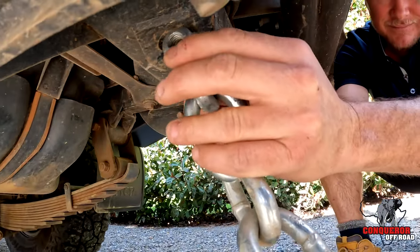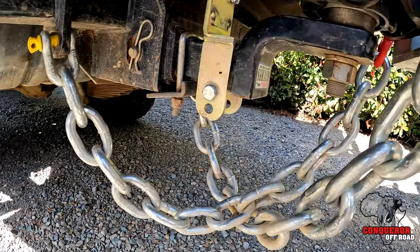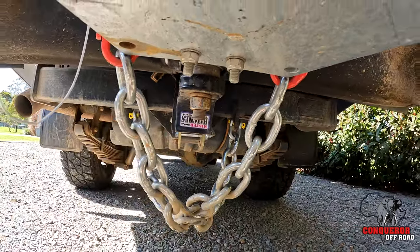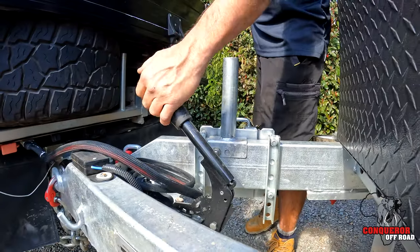Don't forget to hook up your chains, and be sure you cross them over underneath the hitch point of the vehicle. In the event that the van does fall off, this acts as a cradle and captures the draw bar of the van before it hits the road. Now everything is fully secured — release the handbrake and we're nearly ready to head off on that adventure.